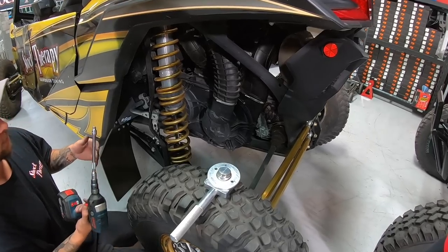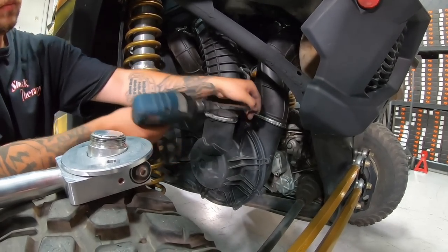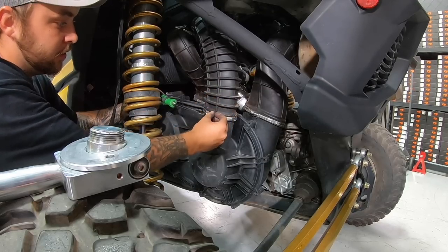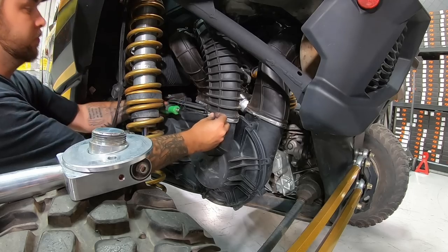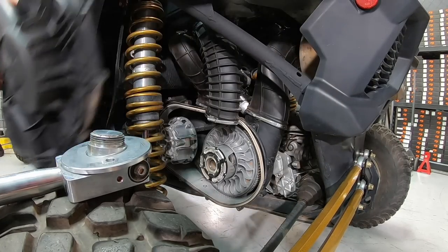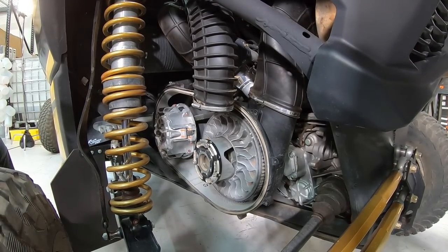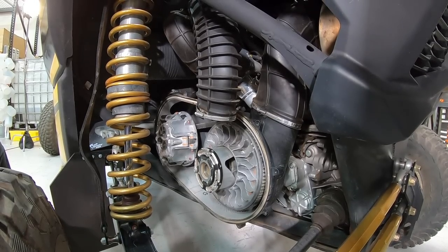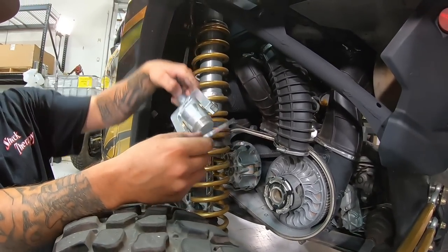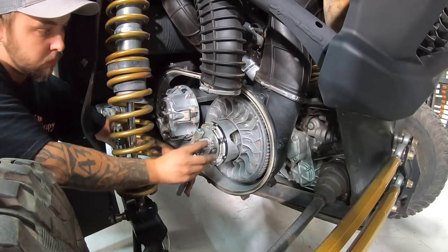Moving to the X3 — basically the same process, just requires a different tool and some different hardware. The cover slides off a lot easier clearance-wise in the front than the Polaris did. Can-Am clutches are really one of the nicest made and designed systems. Assume you've blown the belt up and there are parts flying around. We're going to use this billet tool from STV Motorsports. This tool spins into the center-threaded hub portion of the secondary — once it gets started, it takes a little technique.